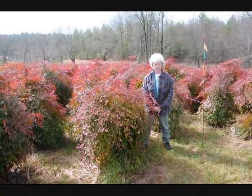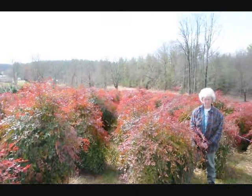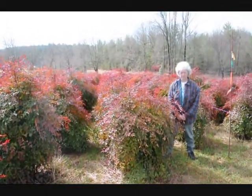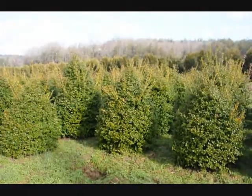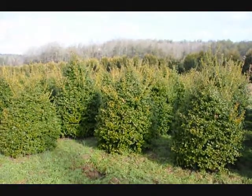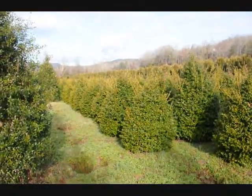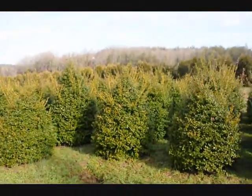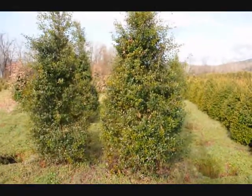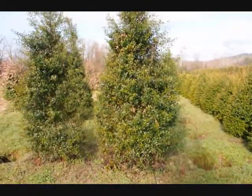This is Nandina — give us a call at 215-651-8329. We have plenty of them here, a real nice evergreen that only gets to be about five to six feet. These are nice heavy plants. These are five-foot China Girl Hollies — give us a call at 215-651-8329. You can see we've got a good selection here for you to pick from. These are some large Foster Hollies — 215-651-8329.